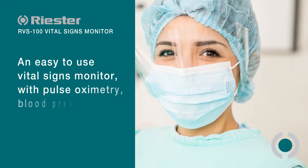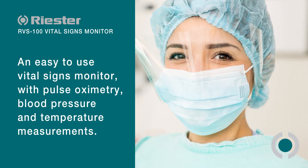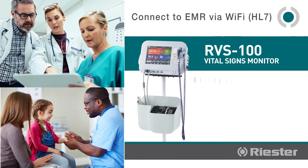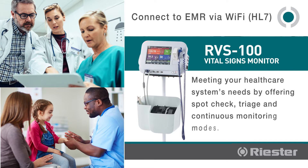An easy-to-use vital signs monitor with pulse oximetry, blood pressure, and temperature measurements, meeting your healthcare system's needs by offering spot check, triage, and continuous monitoring modes.